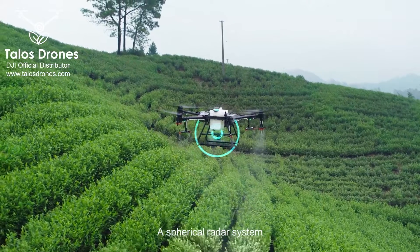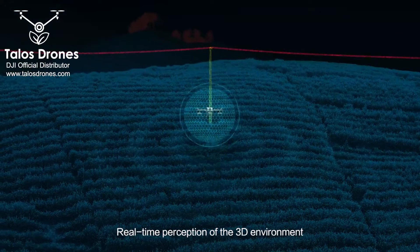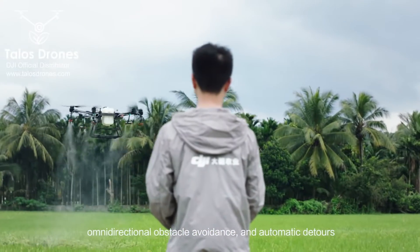A spherical radar system enhances safer flight in complicated environments. Real-time perception of the 3D environment offers precise terrain adaption, omnidirectional obstacle avoidance, and automatic detours.